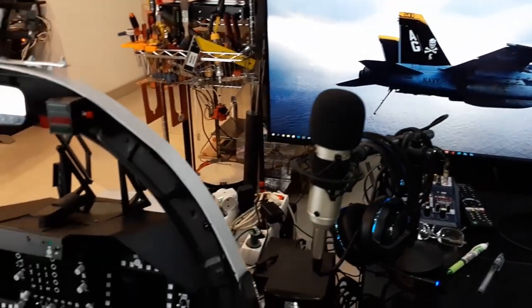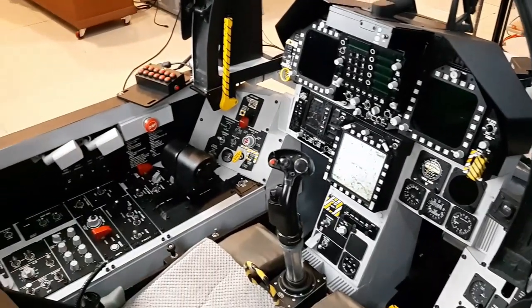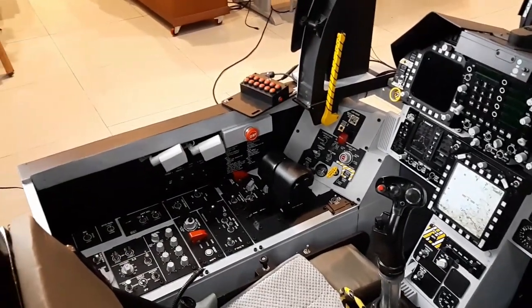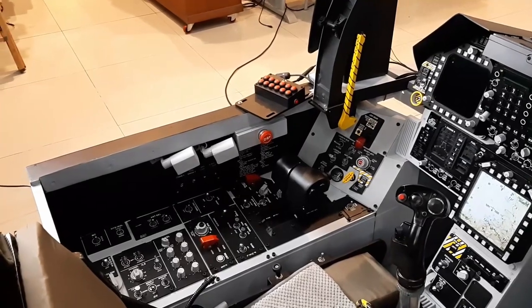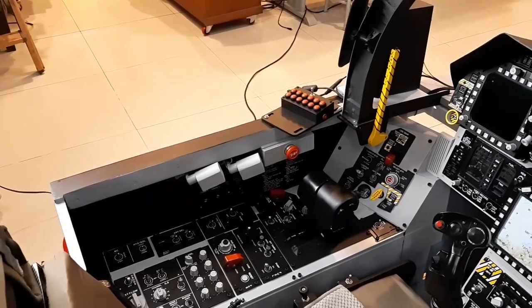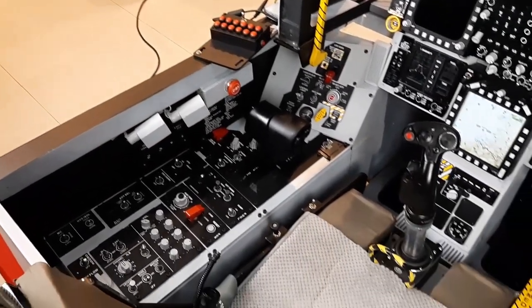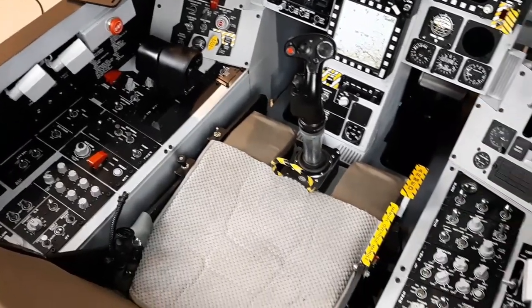So basically this is the desktop, and here is the cockpit itself. I've made a video about how to build it and the process, but I'm going to show you several things that are quite important. First the easy one.